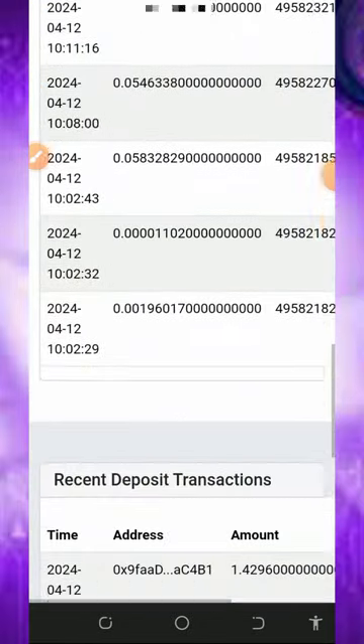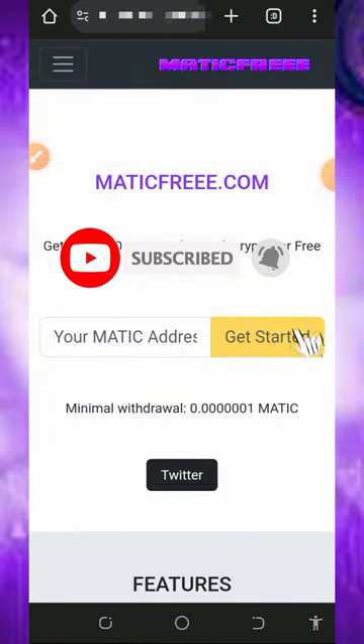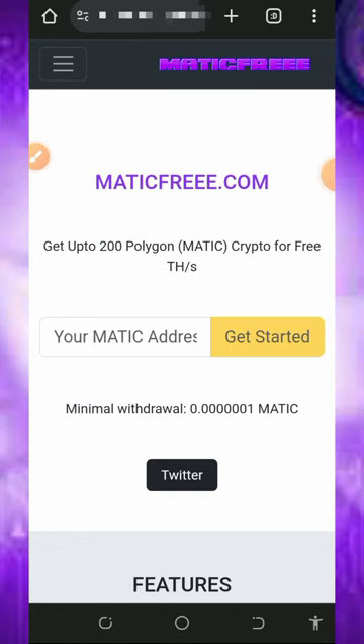Before we get into more details about this website, if this is your first time visiting our YouTube channel, please consider subscribing and also turning on notifications to get notified every single day we drop a new video. Also don't forget to join our Telegram channel so that whenever we drop a new video like this, you'll get notified and can jump into the website instantly.